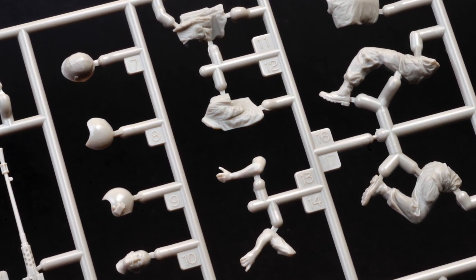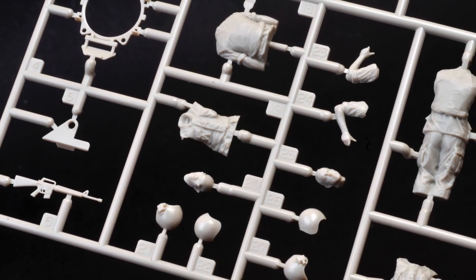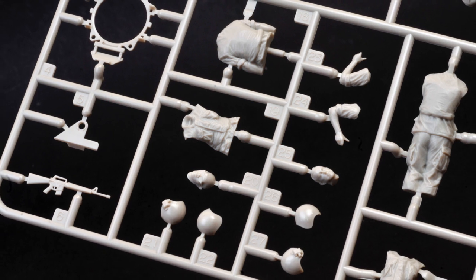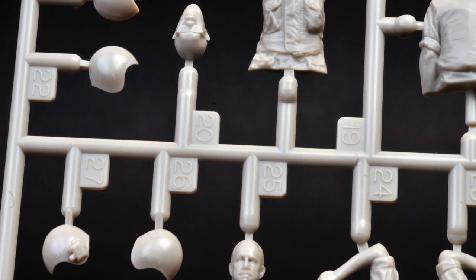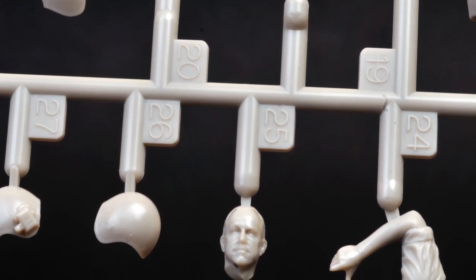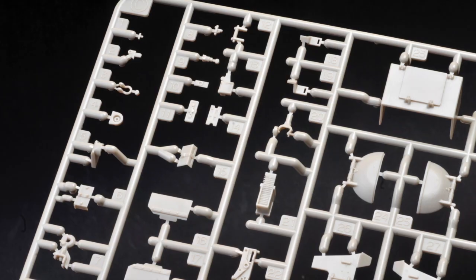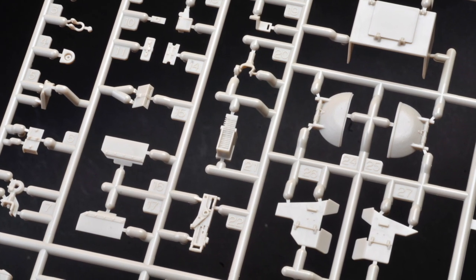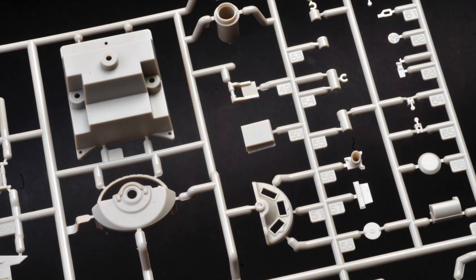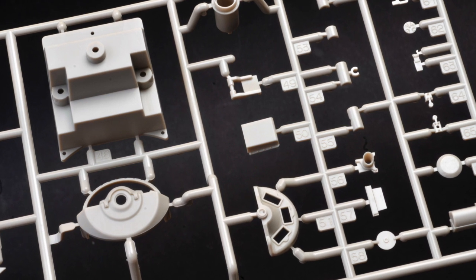Tamiya supplies three Vietnam War era crew figures: the commander, a loader, and a driver. These are really nicely detailed and supplied in multiple parts, with optional helmets for each figure. Check out the facial detail here — the parts are as crisply moulded and well detailed as you would expect from a 2018 Tamiya kit.